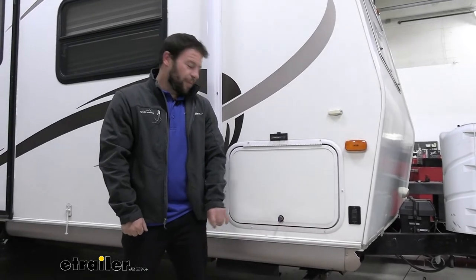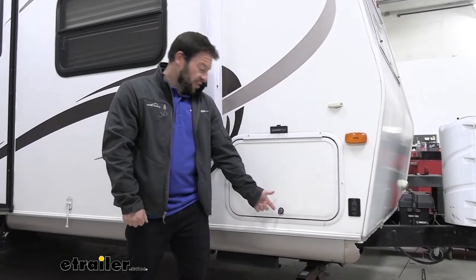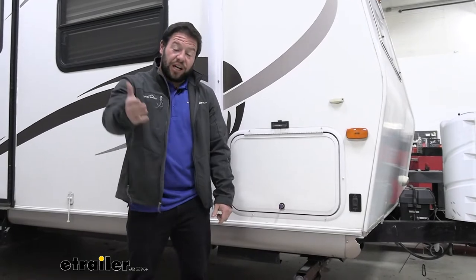When it comes to installation, it's not so bad. You have to pop out the old lock core first, unless yours is already missing. There's just a nut on the back that you're going to loosen and it should come right out. Check out how I did it.